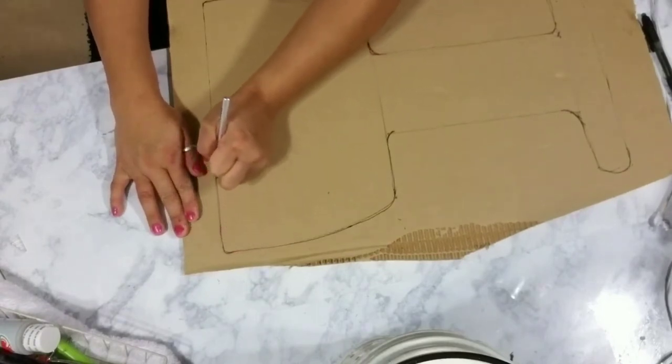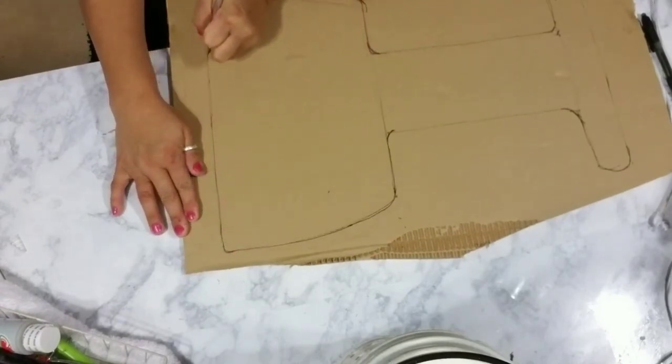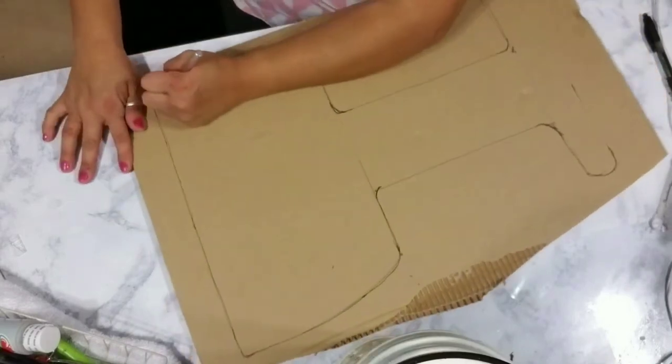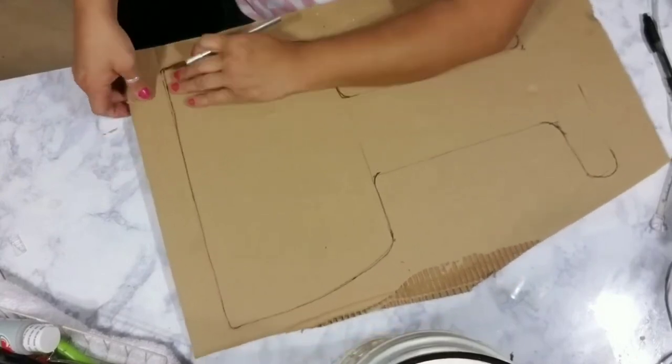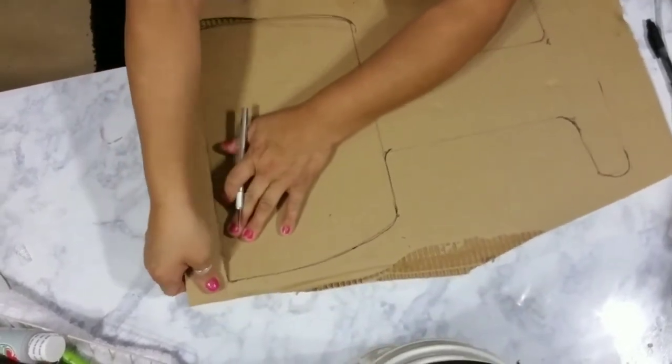So I'm using a box cutter or an exacto knife — just trace it out and remove the excess part of your board from your cup.